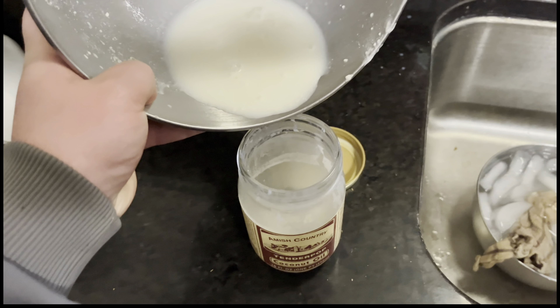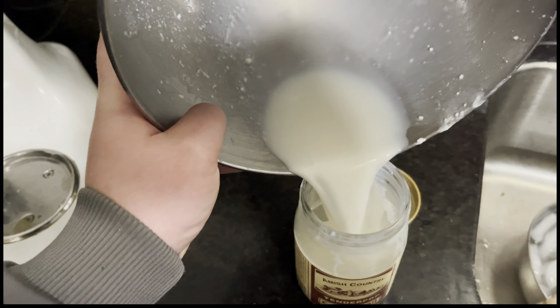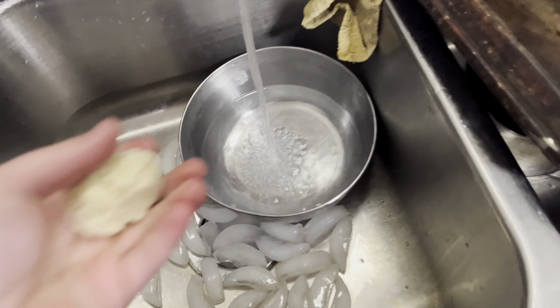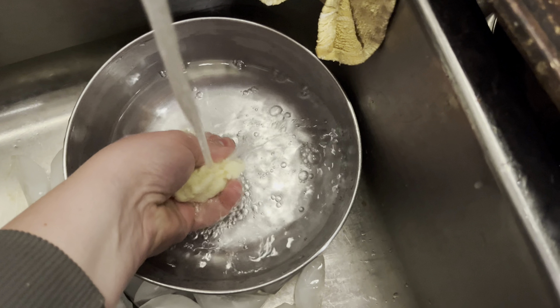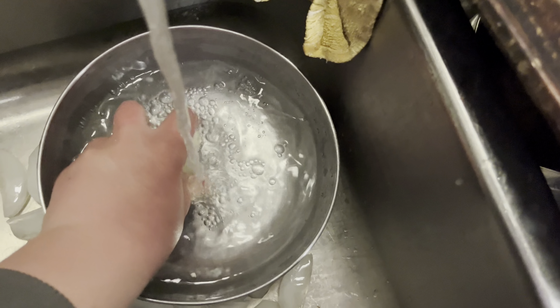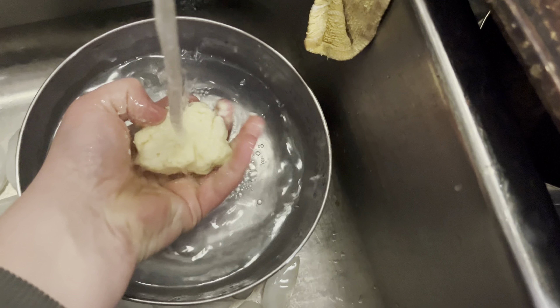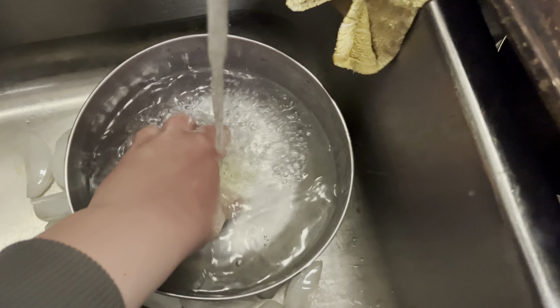Take the leftover liquid, which would be buttermilk, and put it back into your jar — you're going to use that to make buttermilk pancakes. Take the butter and let it sit in that ice cold water for about 10–15 minutes to let it harden up. Then wash the butter by squeezing it to make sure you get all that buttermilk out.